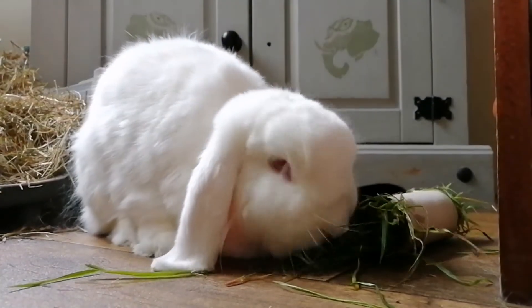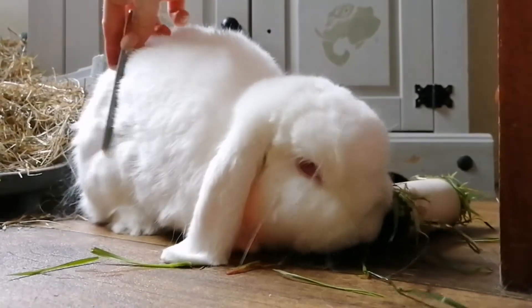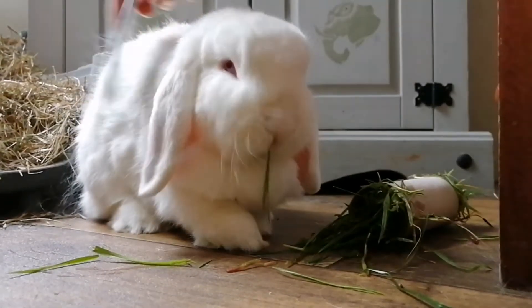Slowly start moving down, again stopping any time they move away. This will help them learn it is on their terms and they have nothing to fear from this experience.